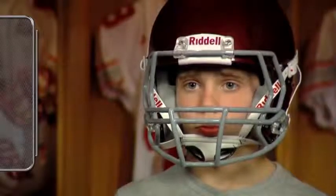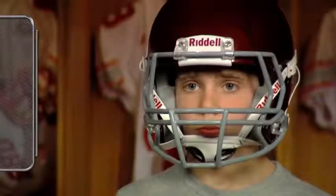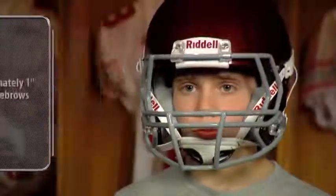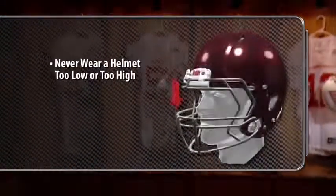Regardless of your helmet model, there are a few goals in achieving a properly fit football helmet. A properly fitted helmet should rest approximately one inch above the player's eyebrows. A player should never wear a helmet that's positioned too low or too high.